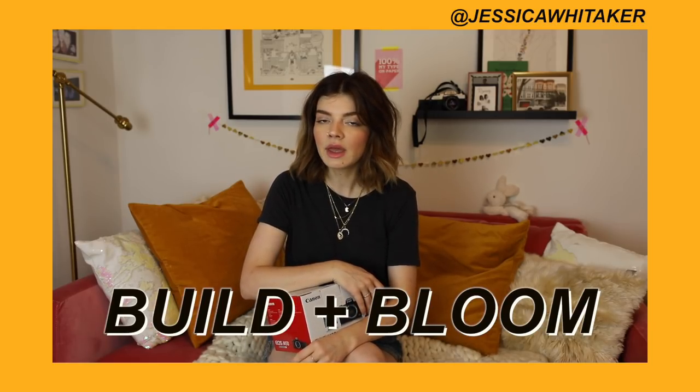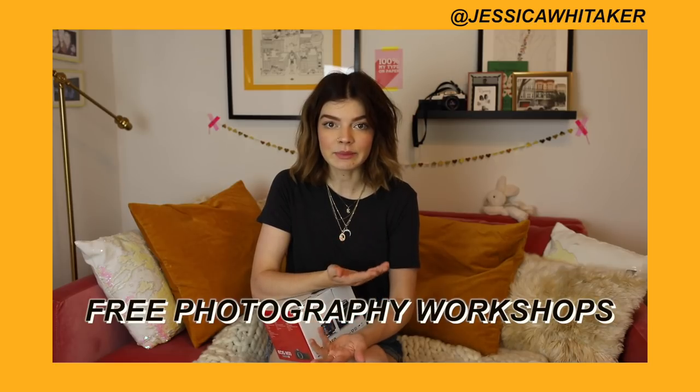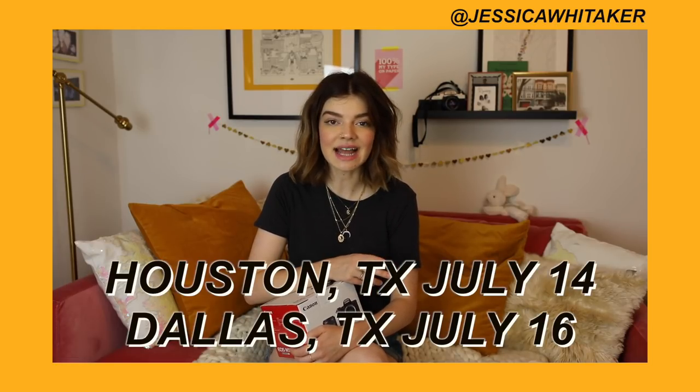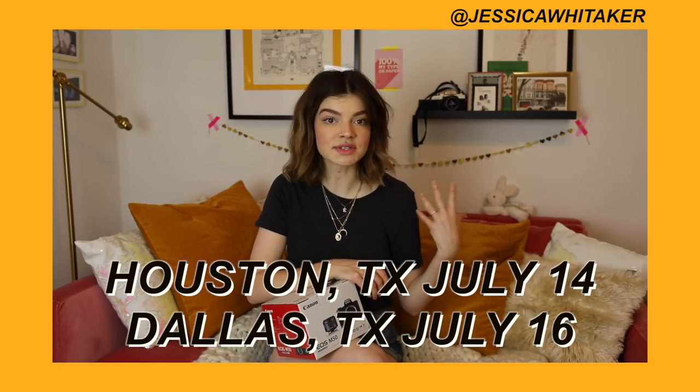I run a photography community called Build and Bloom. It's a Facebook group and we actually just reached 50,000 members. It's a great community — there's a spot for everyone at the table. We've recently expanded this past year in February into in-person events, specifically photography workshops that are free, all around the United States. We're headed to Texas next — Houston and Dallas on July 14th and 16th. All the information for that workshop as well as our upcoming East Coast ones and our London and Paris meetup are going to be down below in the description box.